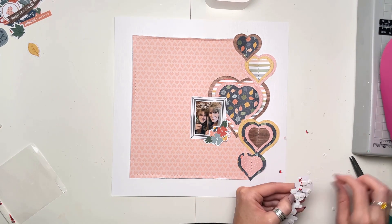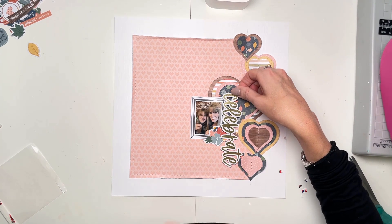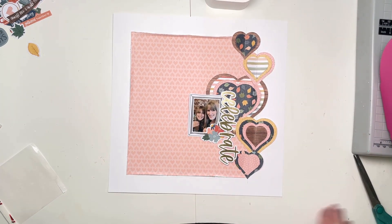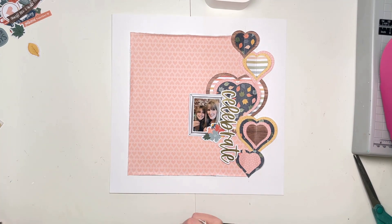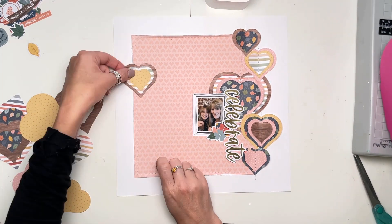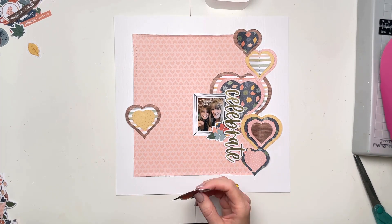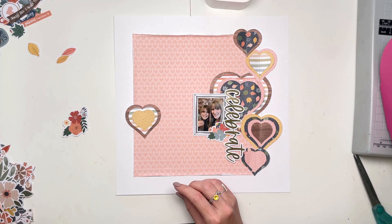I'm going to put that vertically. I really sometimes struggle with vertical titles — I always like them when other people do them, but I'm never quite sure when I'm doing them myself. I thought I'd go for it this time and actually I really like how it looks against the photo.